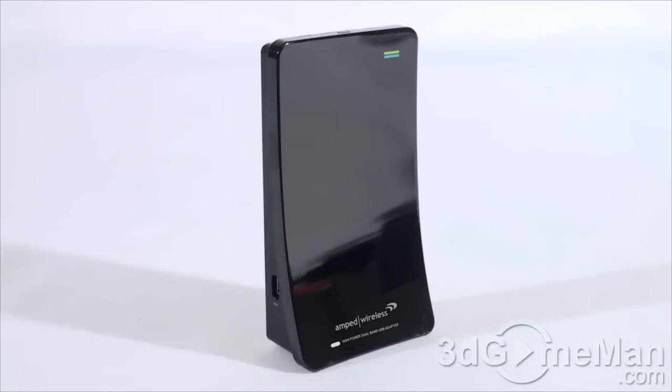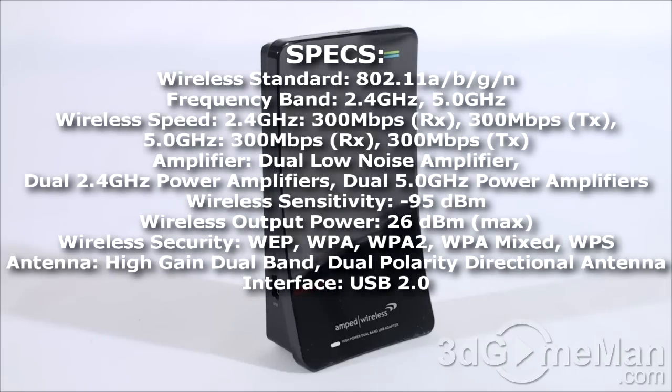Let me go over some of the features and specifications. This is a 2.4 GHz or 5 GHz dual band adapter, meaning you can connect to both 2.4 GHz and 5 GHz wireless networks. The 2.4 GHz band gives you more range, while 5 GHz gives you better performance. It really gives you the best of both worlds depending on what networks and repeaters you have set up.